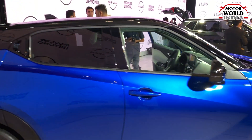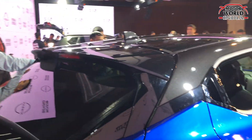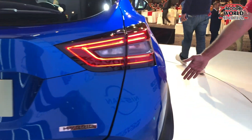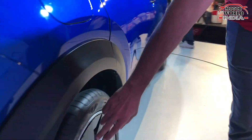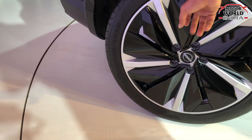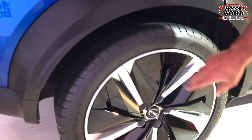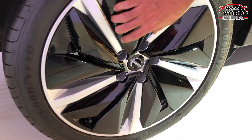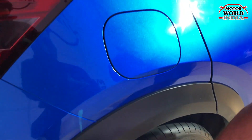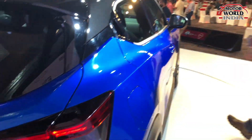You can also get an intelligent hybrid system on this car. It has a typical Japanese style with sharp lines. The alloy wheels are a unique design, similar to what you'd see on an electric car — they feature a wheel cap over the alloy wheels, which is something very different and not commonly seen. There's also hybrid badging on the car.